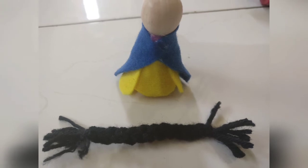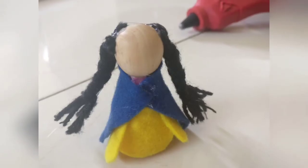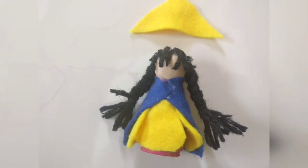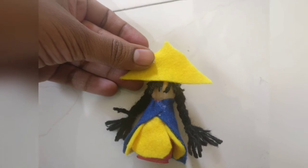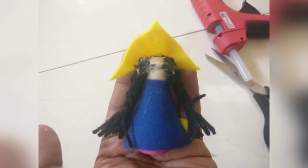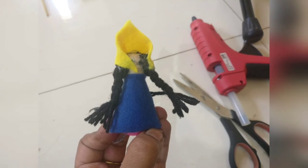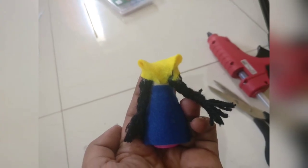For the hair, I'm cutting the braid into two halves and gluing one on each side of the peg doll. Then I'm using the scrap yarn pieces to create front hair — glue them in place and leave them uneven for now. This yellow felt piece will form the scarf: glue it in front of the head, and the two corners go behind her head. Then the topmost corner of the triangle also goes behind the head.